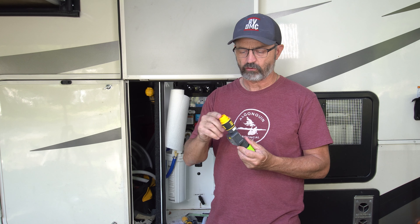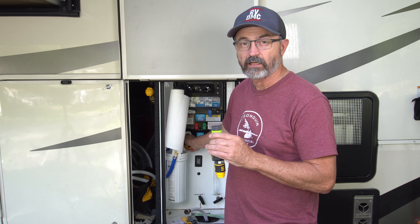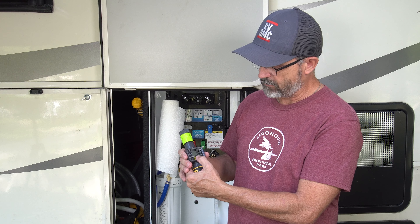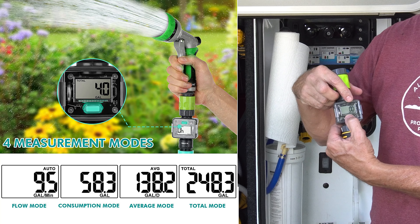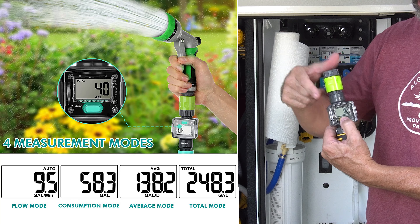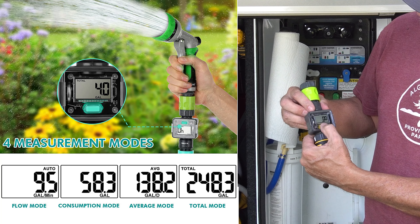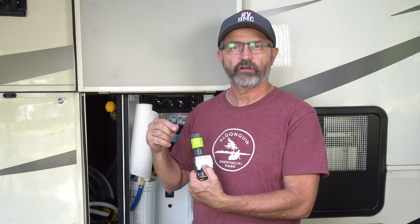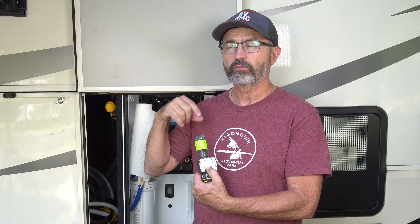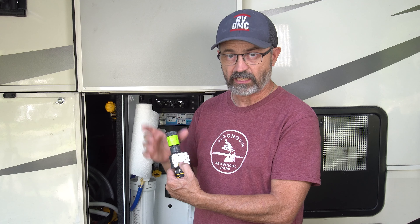Now I have my male connection on one side and my female connection on the other to put it in line between my water inlet and the RV input. The device has a yellow button in the middle and a couple of different modes. Right now we are on auto mode, which tells you the flow — how many gallons per minute are flowing through the line. Hit the button again and it tells you the average number of gallons per day, which can be pretty handy.